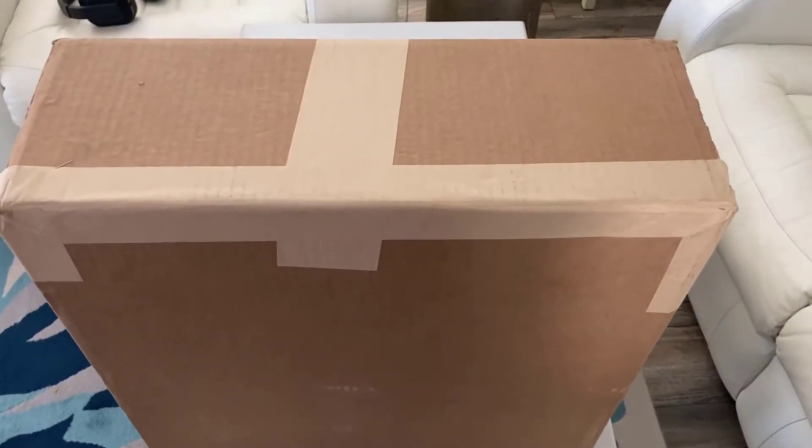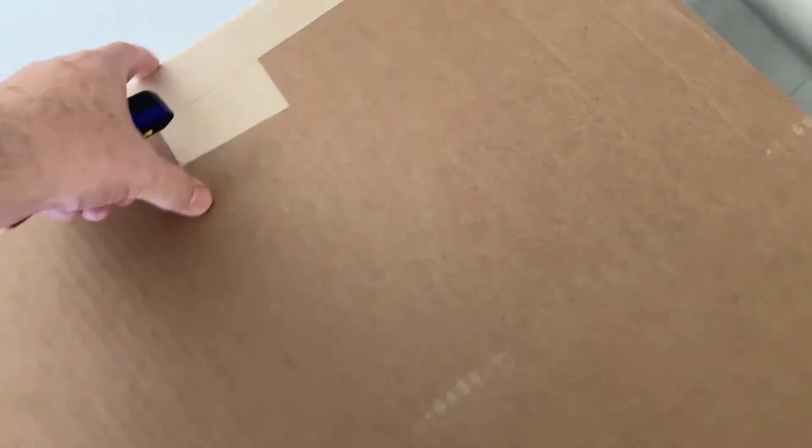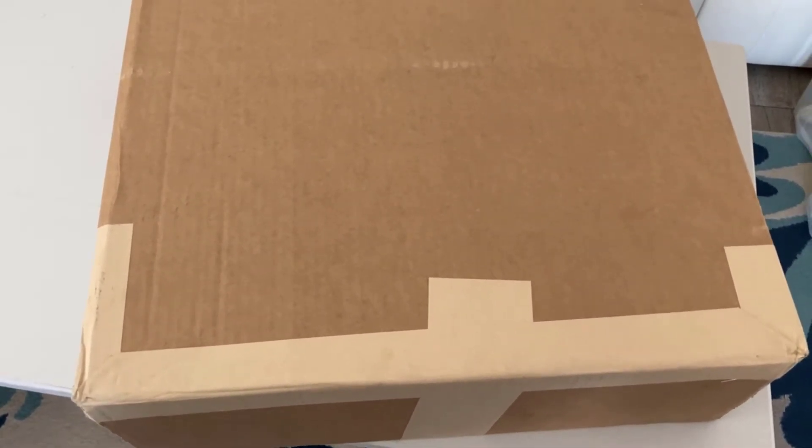About four days after it got ordered, here it is. I have no clue what's inside — I have a feeling it's just the frame without any rubber on it or without any gears, so let's open it up and see.